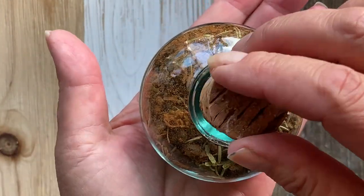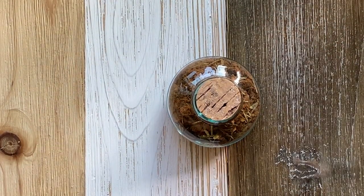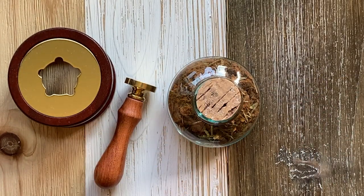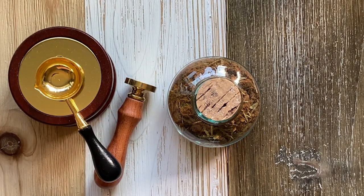After adding the blend to the jar, I decided to add a little protection symbol to the top of the jar — a wax seal with the triquetra symbol.